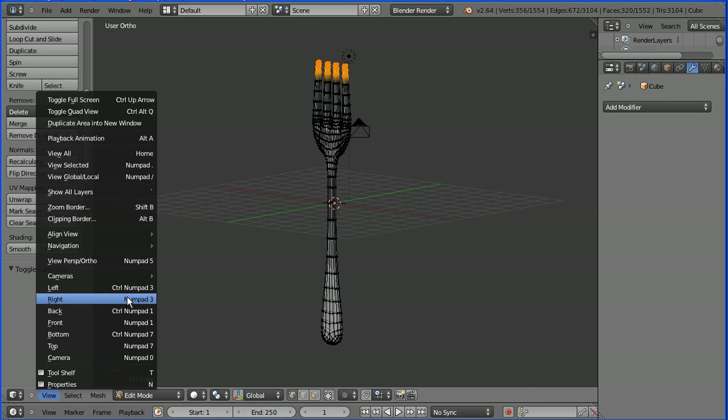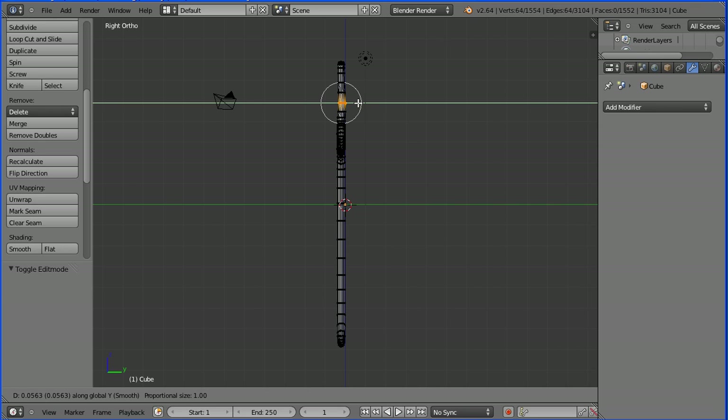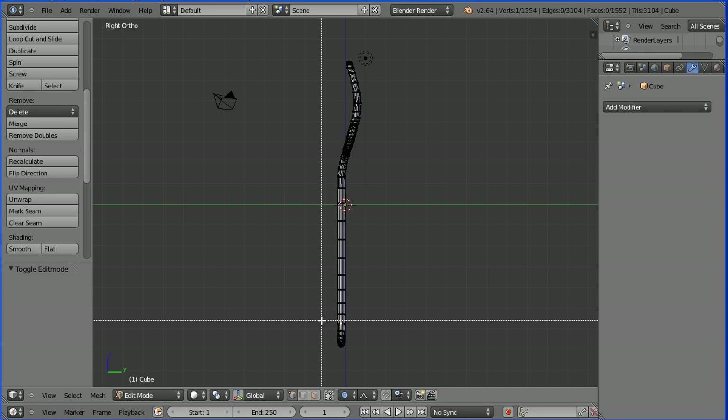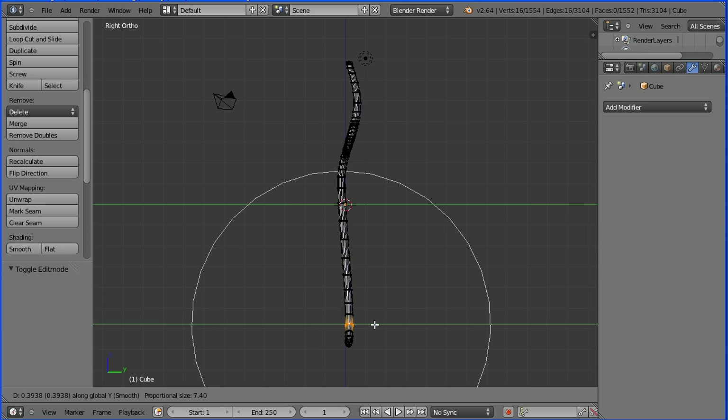Change the view to the right view. Select a vertex, press B for B select and select a group of vertices. Enable proportional editing. Press G to grab, followed by Y for the Y direction. Use the mouse wheel to increase the area of proportional editing, and move the selection. I'm going to enter a value of 0.8, enter. Select a vertex, press B for B select and select a group of vertices. Press G to grab, followed by Y for the Y direction, and move the selection. Use the mouse wheel to increase the area of proportional editing. Enter a value of 0.4, enter.